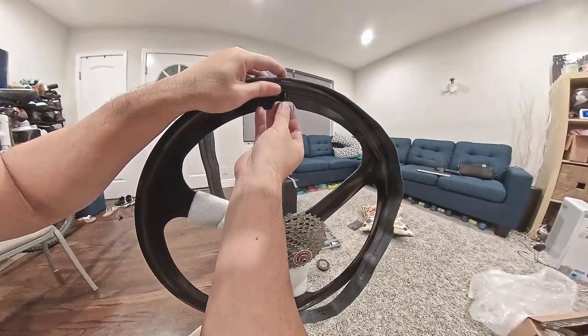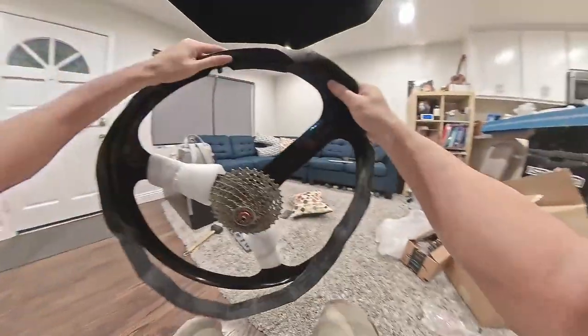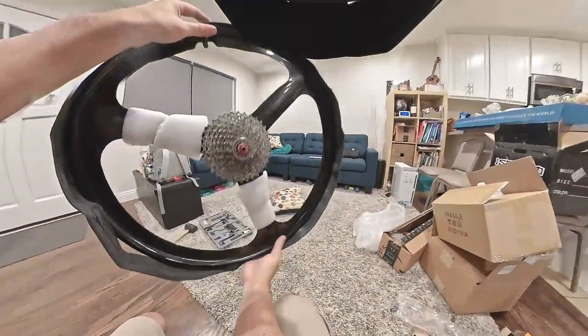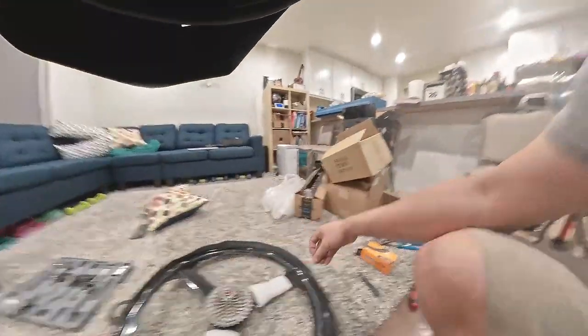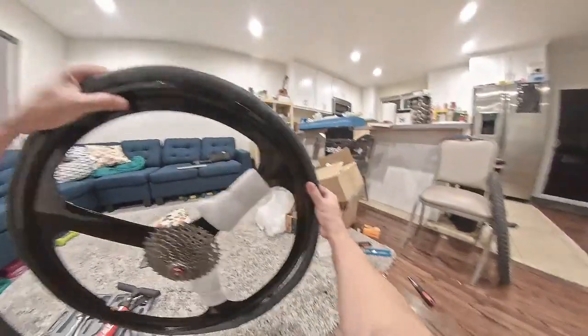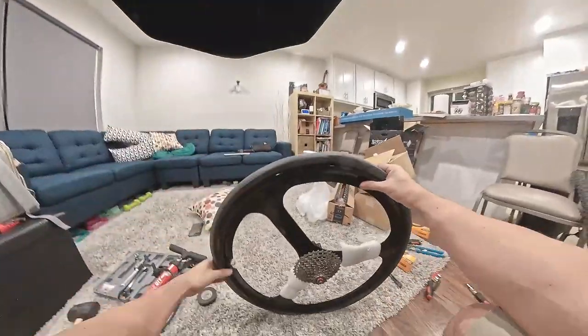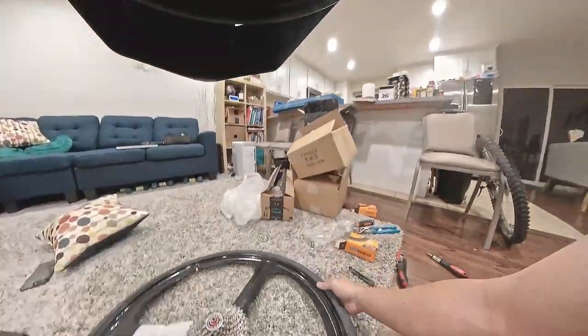I'm just gonna pop this guy in there so that it just keeps it in place. Let's pump it up a little bit — we're supposed to pump it up a little bit, but not too much. You don't want to over-pump, not when you still need to install the actual tire. I just did two pumps for now.